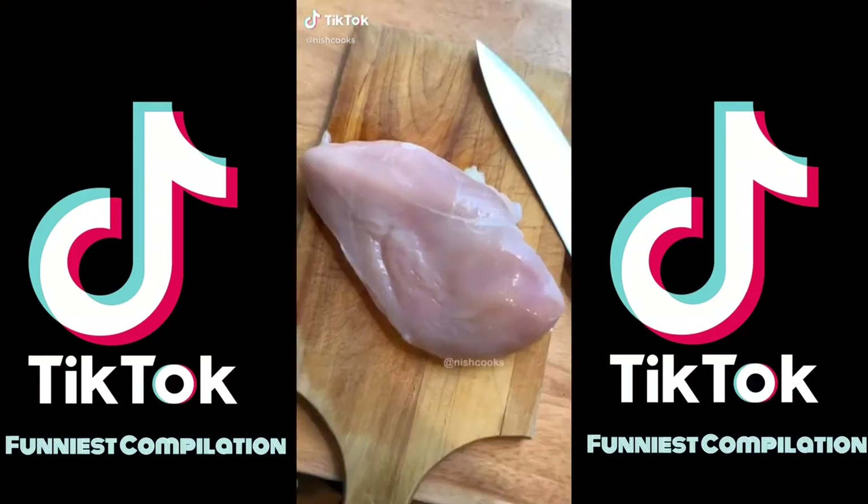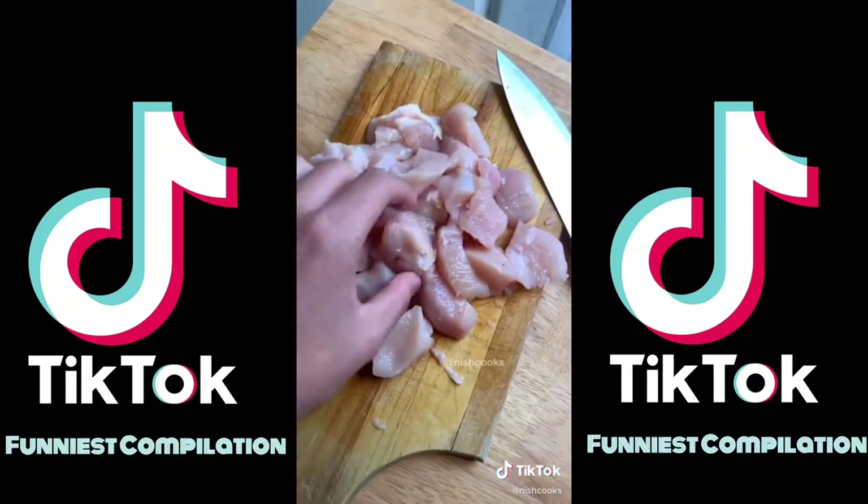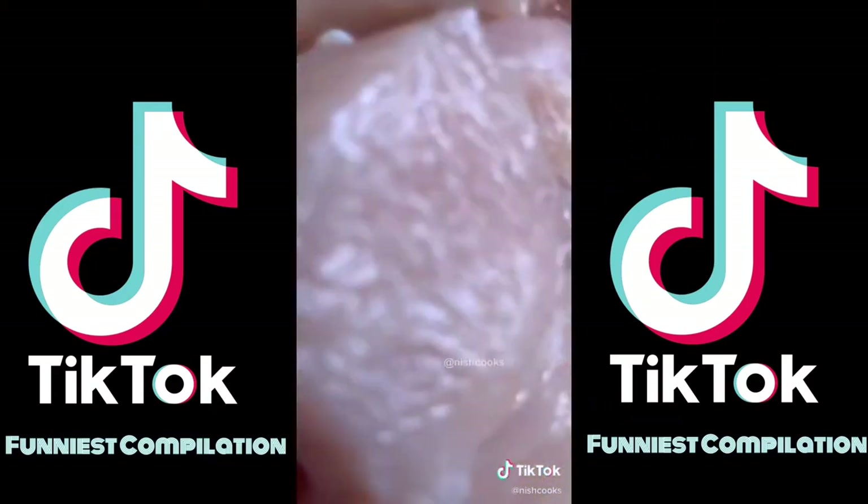Chick-fil-A chicken nuggets. Start with that chicken breast and cut it into inch-thick cubes — approximately, it doesn't have to be perfect.